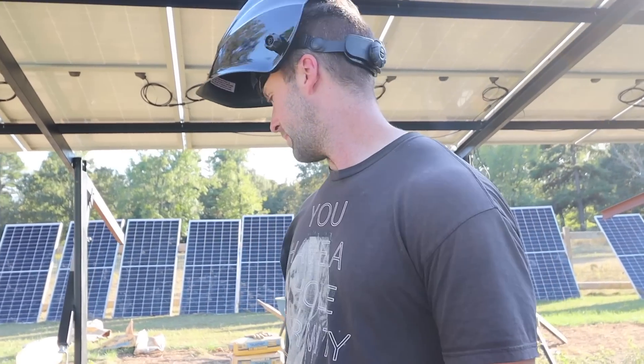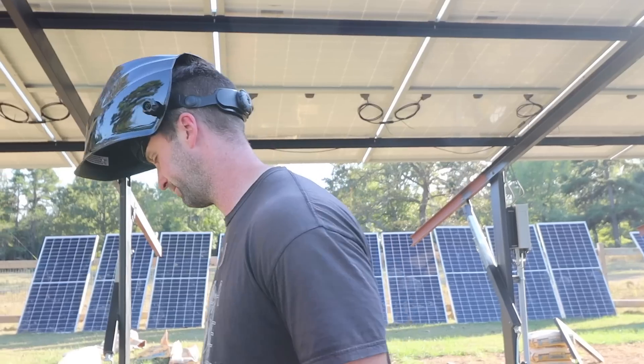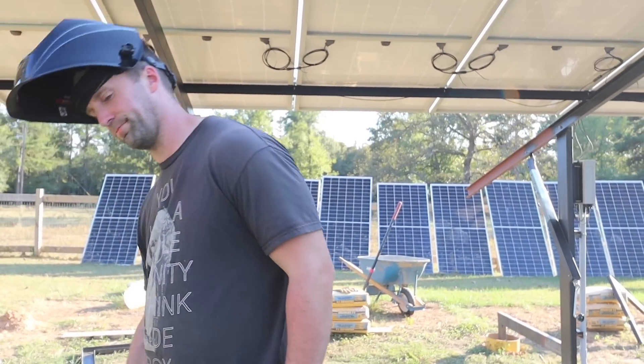Back to concrete and welding. Now let's see how far we can get before that sun goes down.